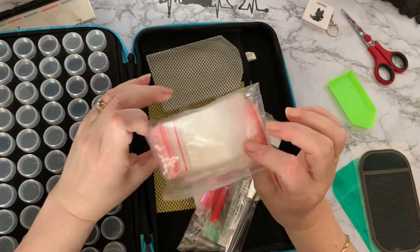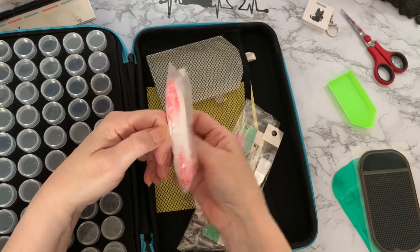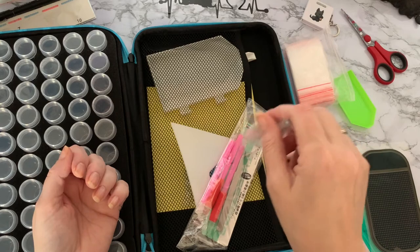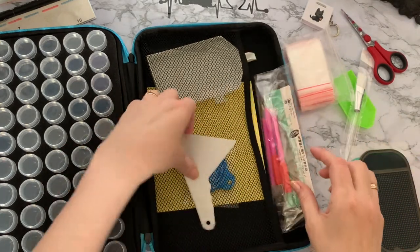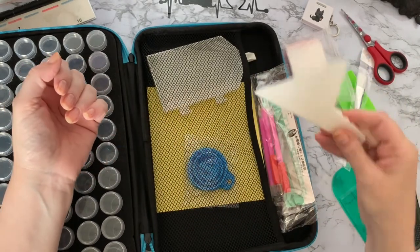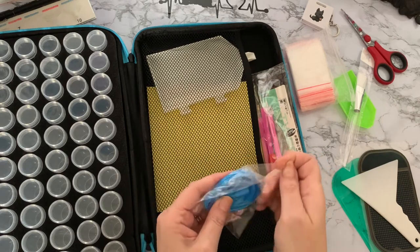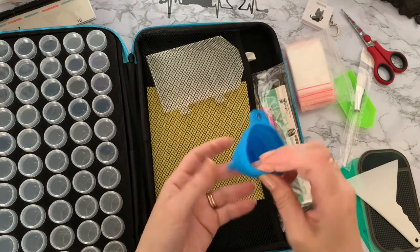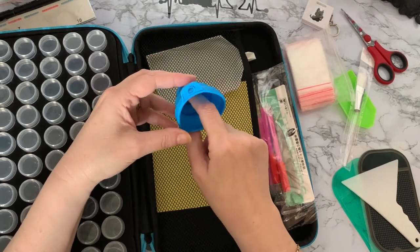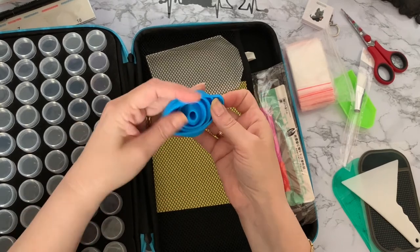A huge amount of grip seal bags - I reckon there's probably about 50 in there. A brush, so for using with your sealer or for picking up your diamonds when you've dropped them. A straightener - a good one with a nice slim edge for lining up and straightening your drills. And a funnel - a round funnel for popping your drills into your little pots. With these being rubber plastic, I just wipe it inside with a tumble dryer sheet before use to stop any static building up, then it just folds back down to go into your case lid.